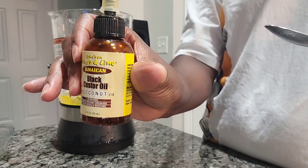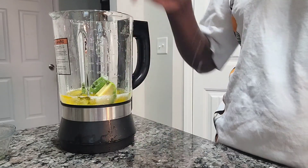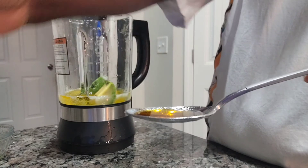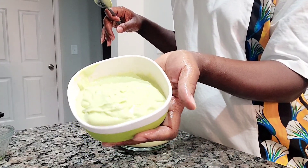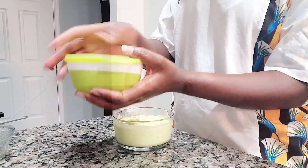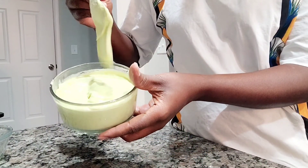I'm using black castor oil — about a tablespoon of that — and it has coconut in it as well. Now everything is mixed and blended. I have quite a lot so I'm putting some away for the next use. The consistency is pretty thick — very, very thick.